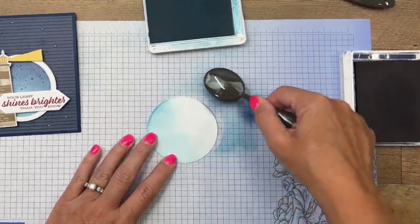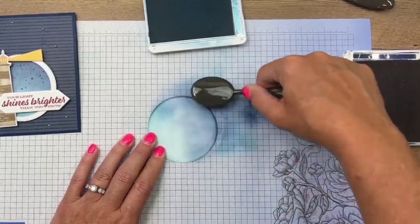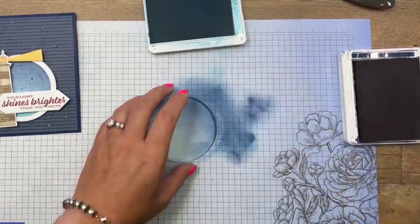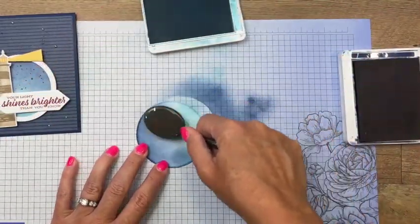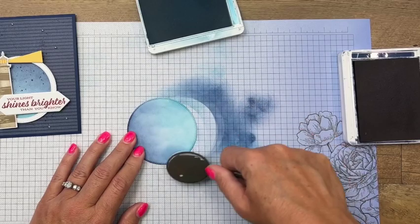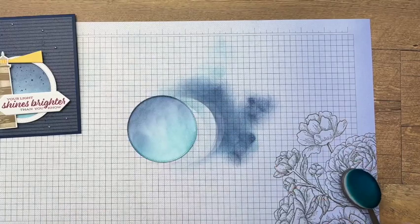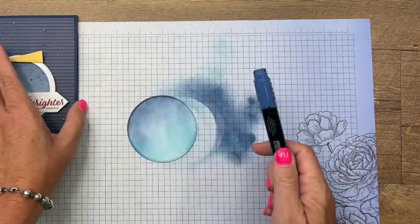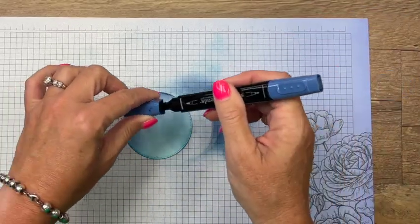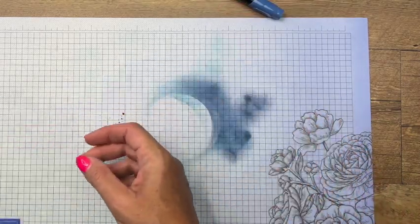Navy is much darker, so you want to start light. My idea was to go from the water to the sky. Come back with the Balmy Blue and use your blending brushes to blend as much or as little as you would like. To add a little more texture, I'm going to take my Night of Navy stamp and blending brush tip and just splatter on some splatters.